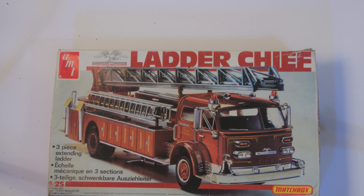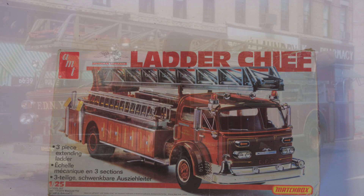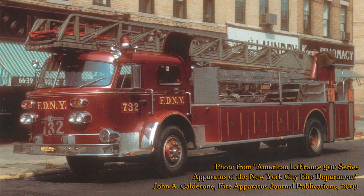And I found an interesting prototype in New York City's one and only Ladder Chief. This was a 900 series show demonstrator built by American La France in 1969, and the option list actually comes pretty close to AMT's kit, including the Detroit diesel engine. It entered service with Tactical Control Unit 732, as shown here, and remained assigned to this company until damaged in a collision in December of 1971.